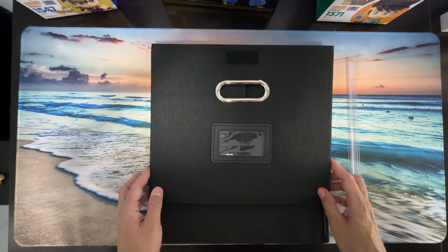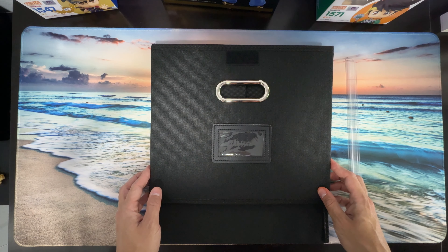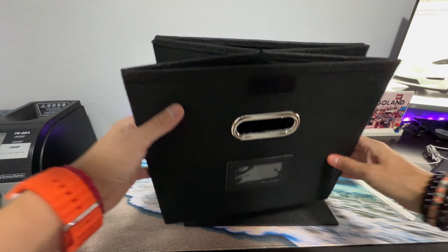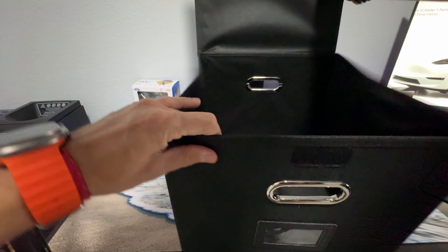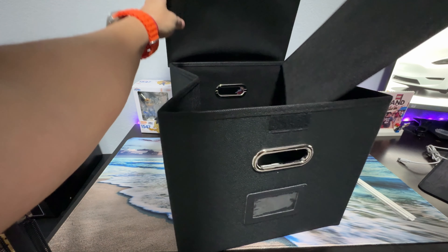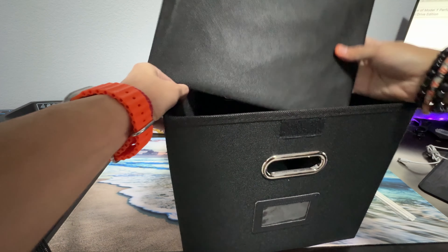Hello guys, today we're going to review the Atari file organizer box. As you can see, this box is completely collapsible. Let's go ahead and put it together — it's very simple. You practically just unfold it and place this other cardboard inside.